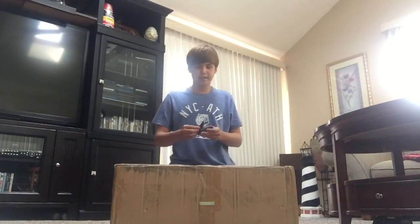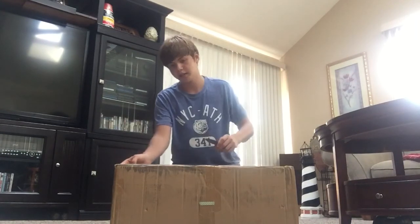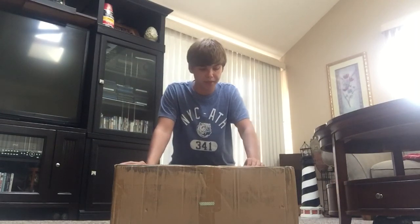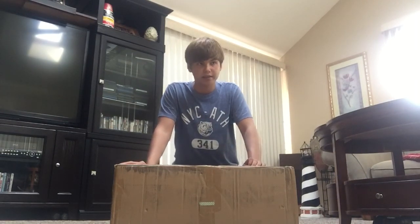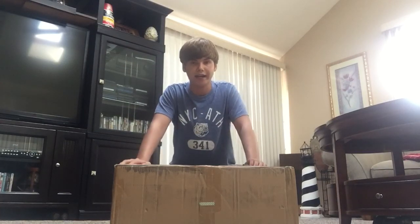Hey guys, this is Zack Mods here. I'm doing an unboxing video today on the hoverboard and I bought it on an app called Mercari — M-E-R-C-A-R-I, I believe.